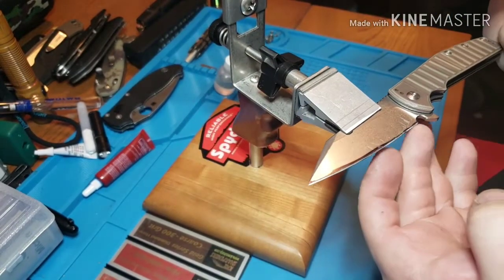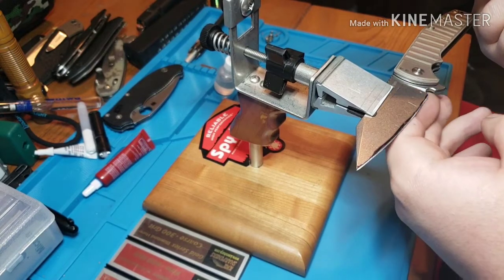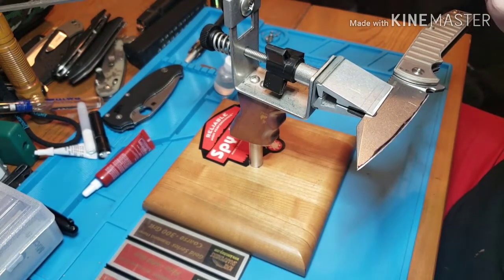What you want to do is grind this until you get your burr on both sides. I'm going to stop the video here, grind until I get a burr, and then come back.